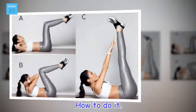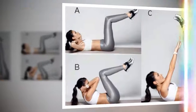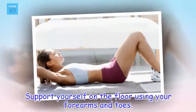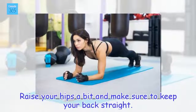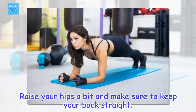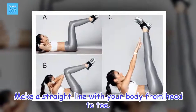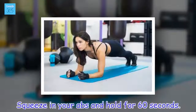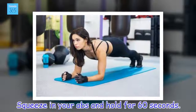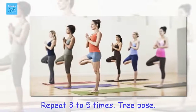How to do it: Support yourself on the floor using your forearms and toes. Raise your hips a bit and make sure to keep your back straight. Make a straight line with your body from head to toe. Squeeze in your abs and hold for 60 seconds. Repeat 3 to 5 times.